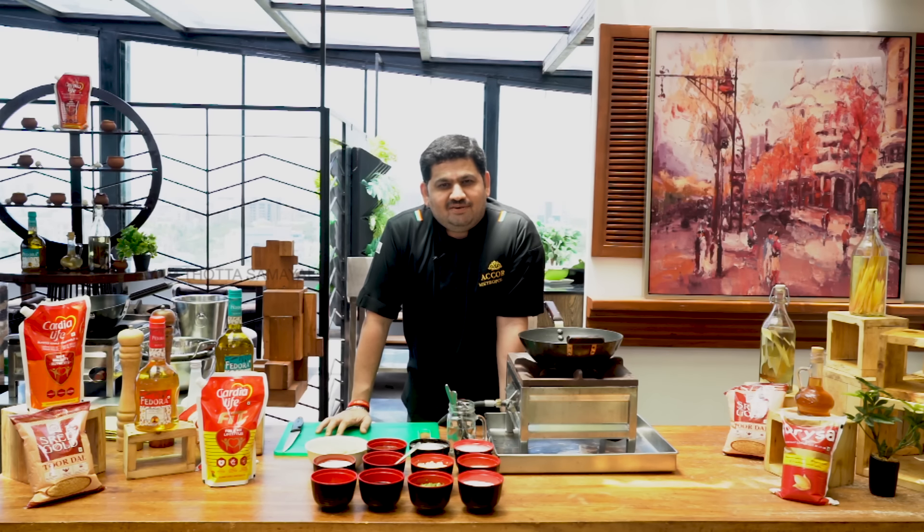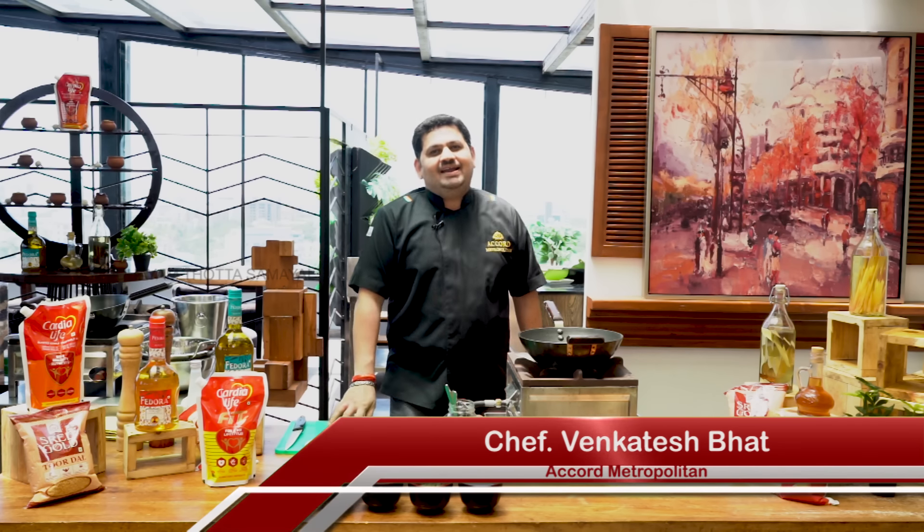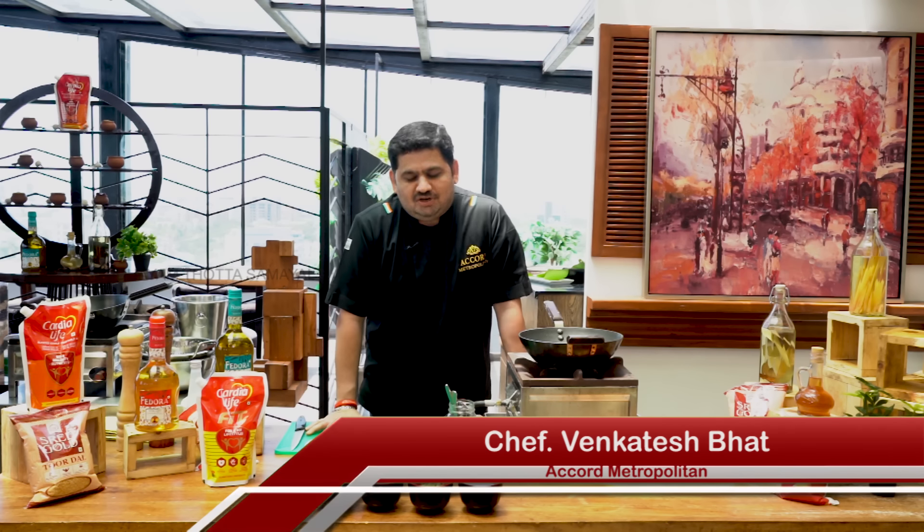We have a lot of videos in this video. You can use Chinese dish in this place. You can also use Manchurian or Gobi Manchurian.